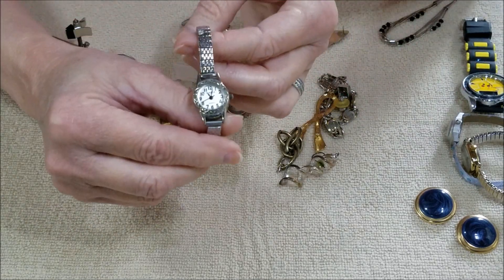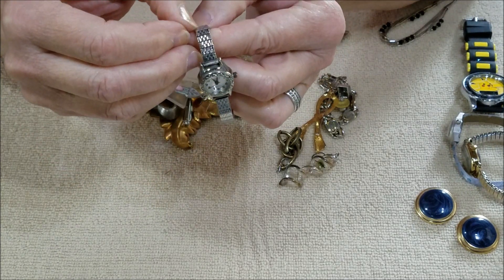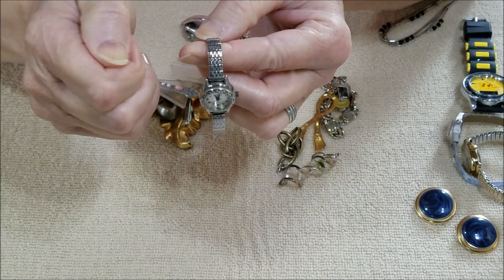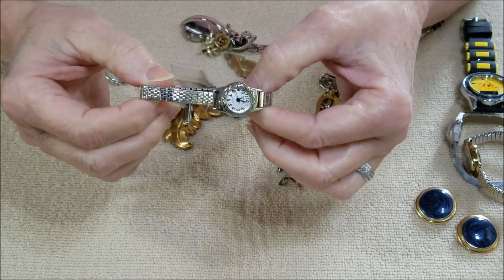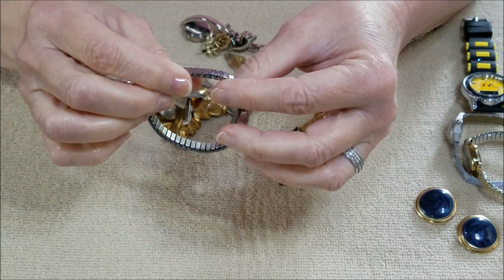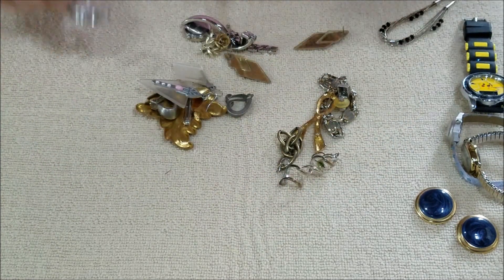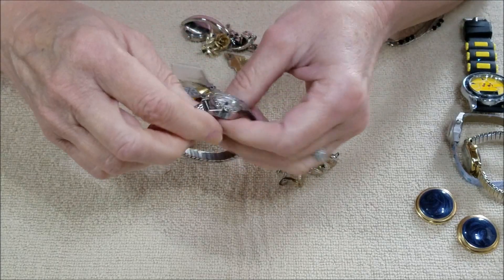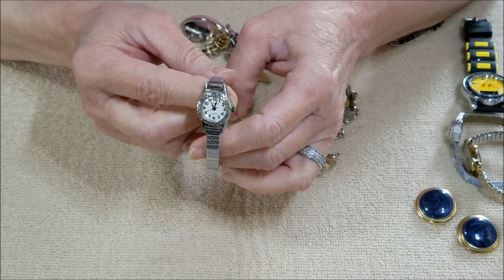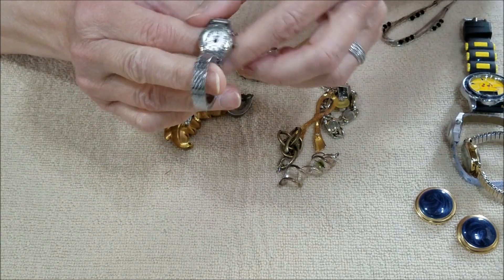And another watch right here — this one is pretty. It's just dirt on there but I like this one. Also a stretchy band, but the band is very pretty. Let's see if this has a brand on it — that's the brand of that one, but it's pretty.